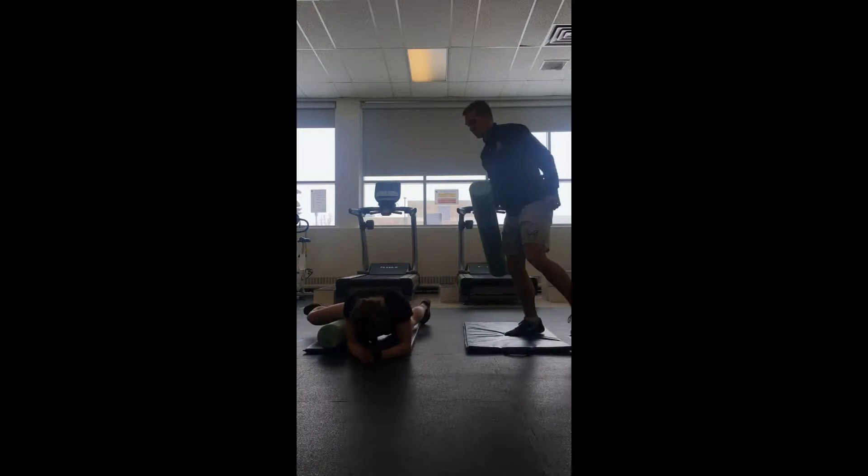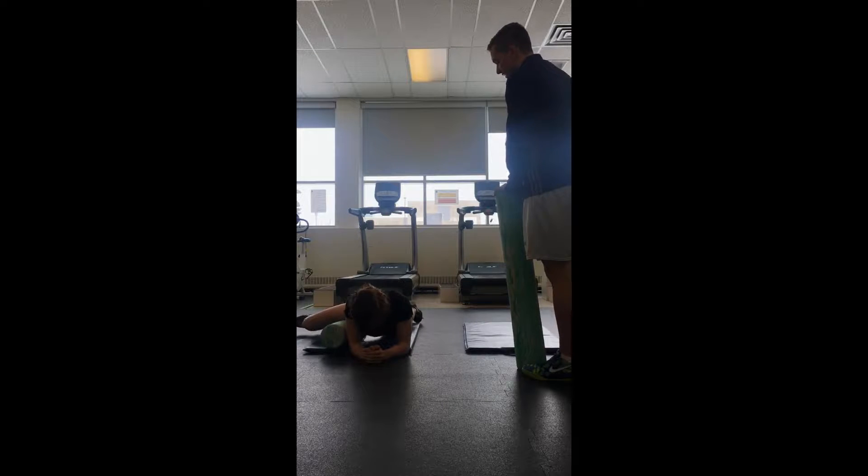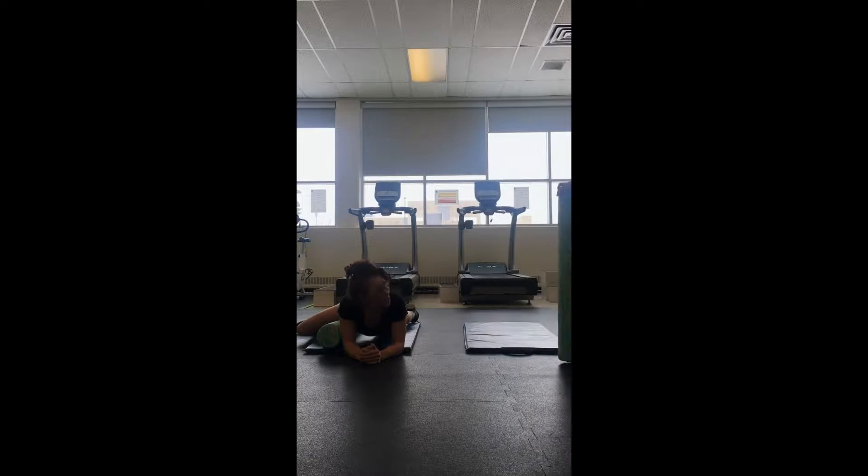So I'll just have you foam roll on your adductor and just roll until you find a tender, tight spot, and then hold that spot for 20 seconds. After the 20 seconds, we'll switch legs.